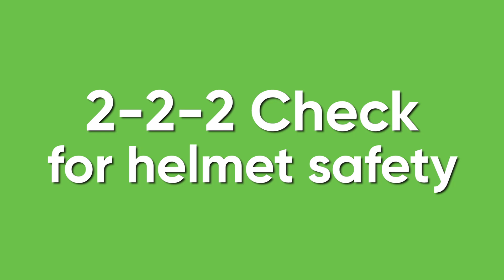Thanks, Amy. We just learned what is called the 2-2-2 check for helmet safety. Now let's see if our friend can do it.